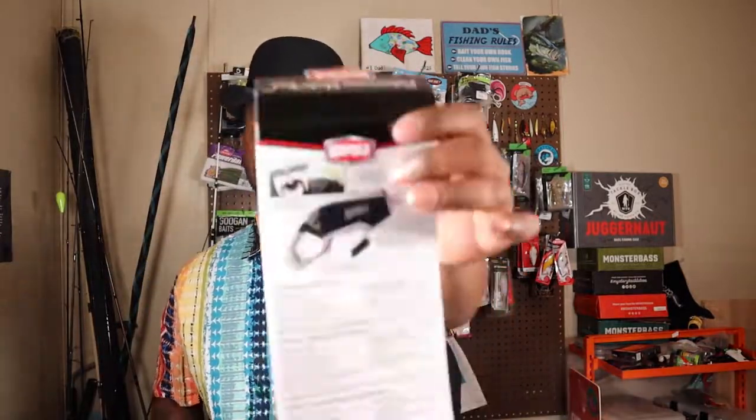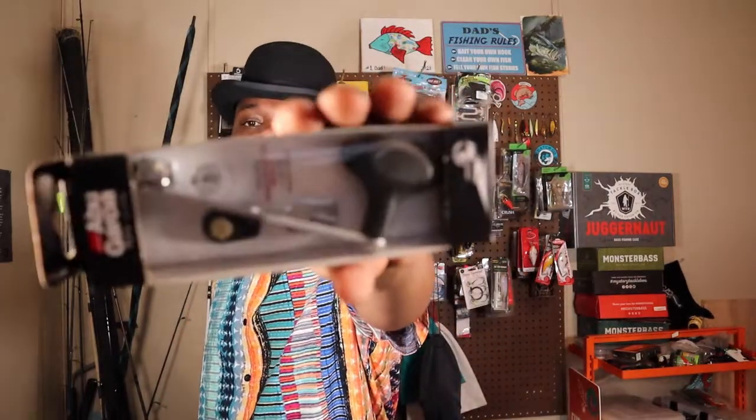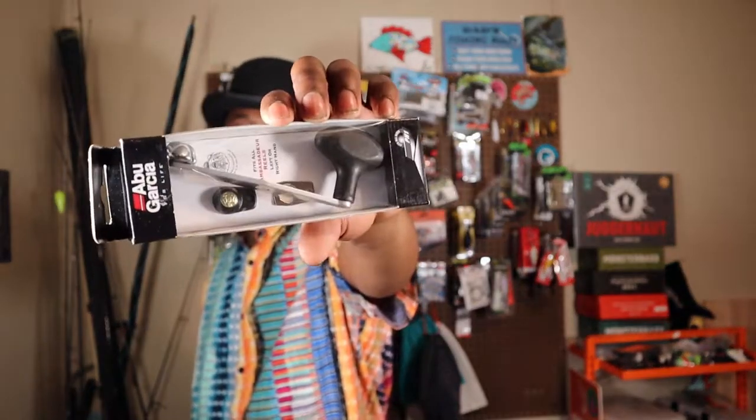I'm pretty sure I got a little clip of me actually using this bad boy. We also got that multi-tool by Rapala. And then for one of my Revo Beast reels, I got a new reel handle right there — which is super clutch.